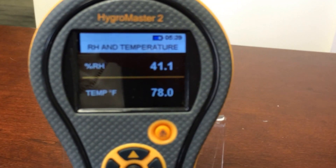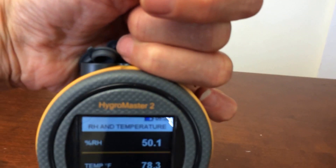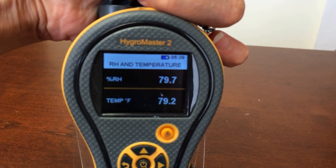You'll see how quickly it responds to relative humidity by just wrapping my hand around the sensor here. I can raise it 20%, 30% very quickly. Here we are at about 40%.